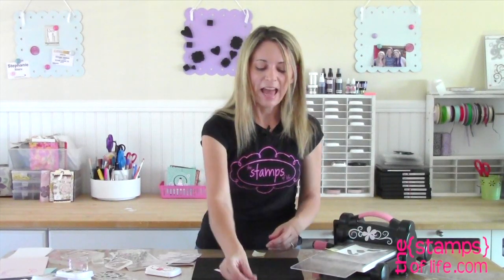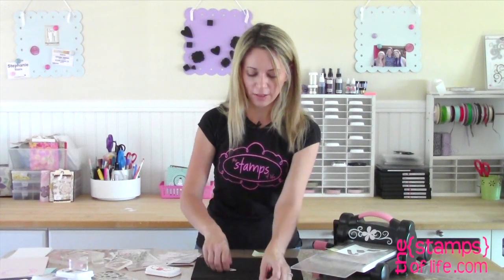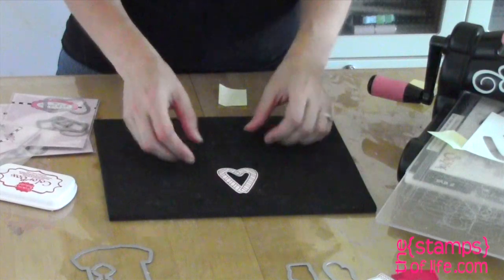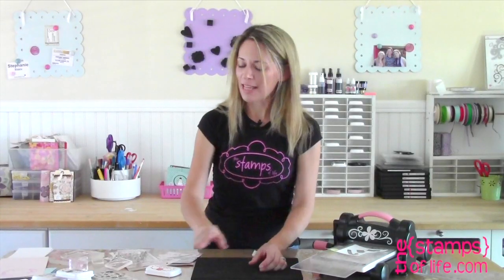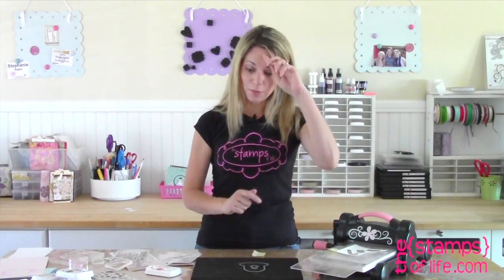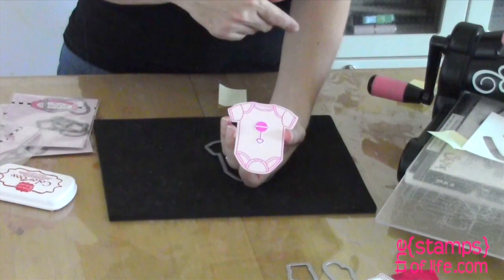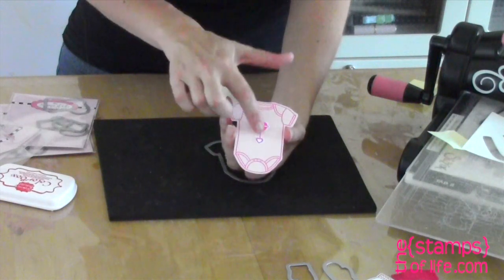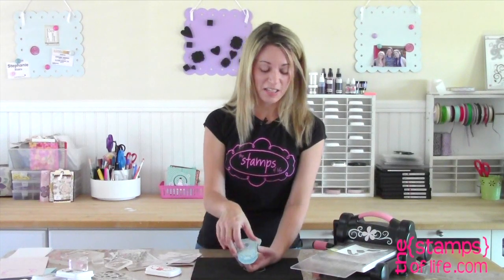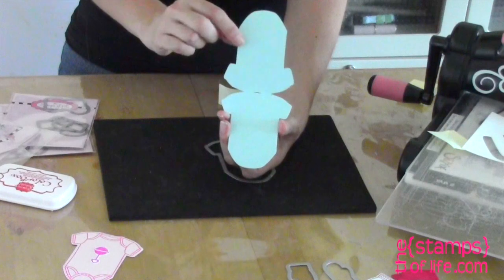Now our other set — these are so fun! The baby set, 'Onesie for Baby,' comes with the rattle. Look at how adorable this is — I stamped it on there, cut the little rattle out, and added it on top. I got a little fancy on this one and made it into a little gift tag.